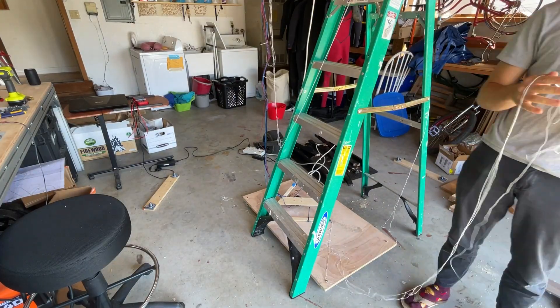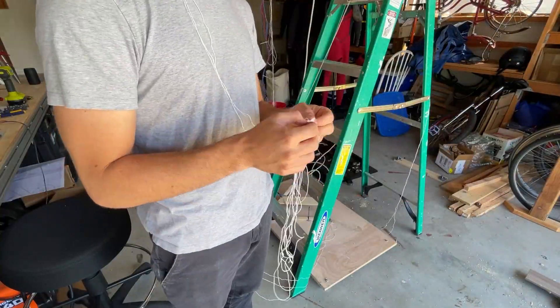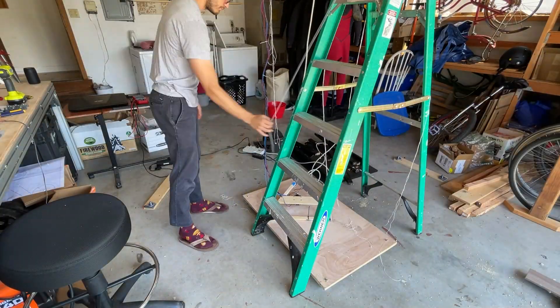Now comes a surprisingly relaxing part, at least for me, which is figuring out the cabling. I was trying to reuse a lot of the cabling from the last attempt and so it was all kind of messed up. I just put some good music on and went at it.